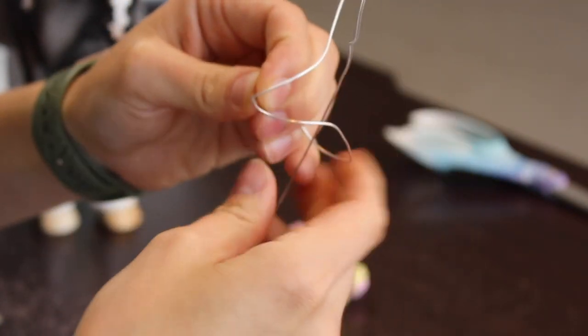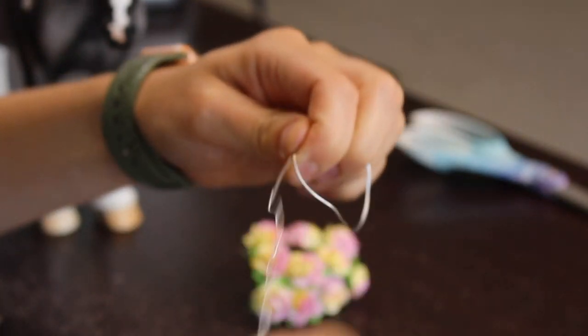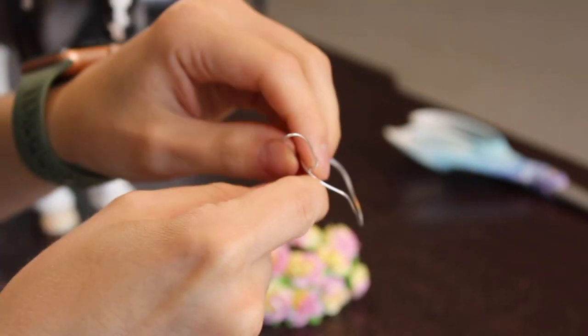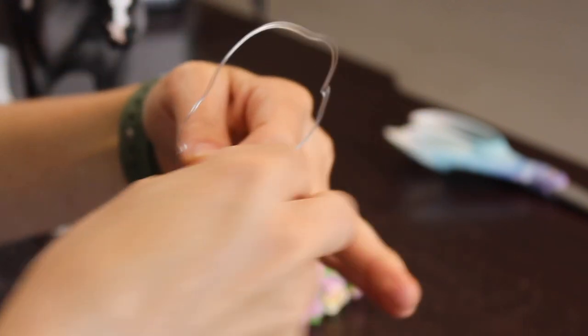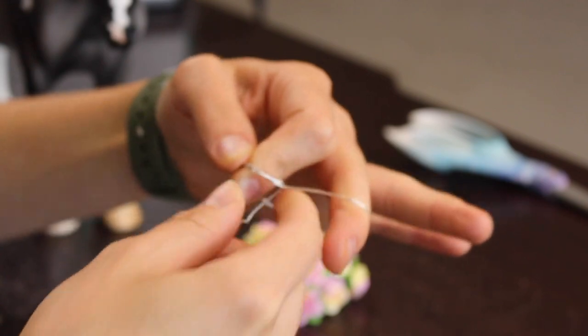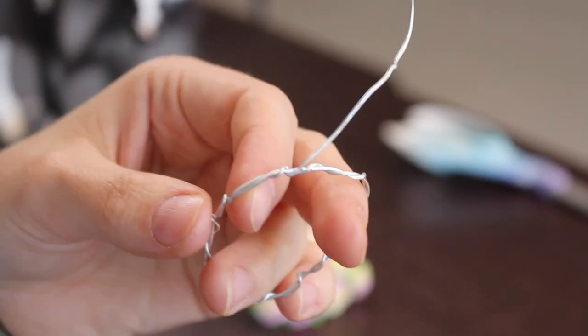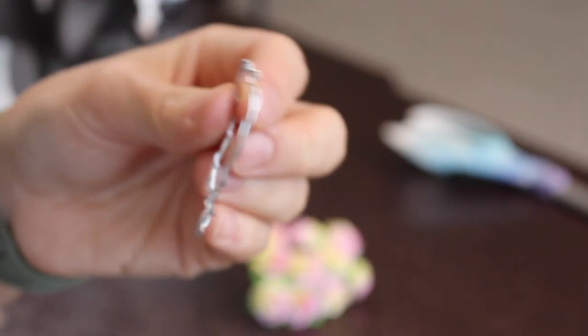Now we're going to wrap the tail piece all the way around the entire bare wire crown to give it some extra support. The aluminum wire is very bendy, so wrapping a piece all the way around gives it a bit more support. Once you're done with that, you should have something that looks like this. Cut the rest of the wire off and now you're ready to add some flowers.